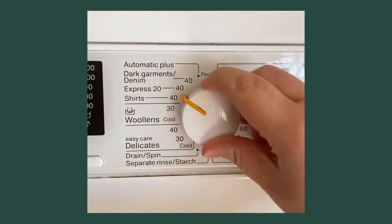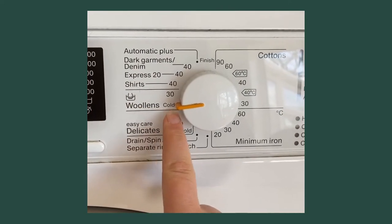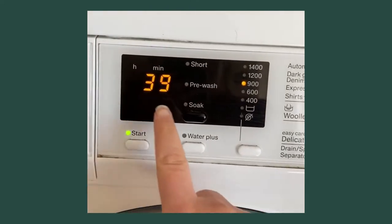I'm making sure my machine is set to a cold wool setting. Notice how it auto-sets to a low spin as well. Then we just turn it on — simple as that.